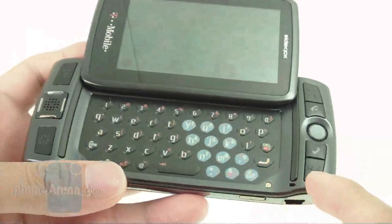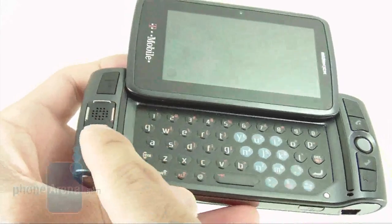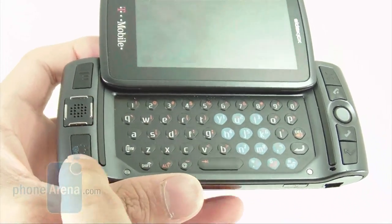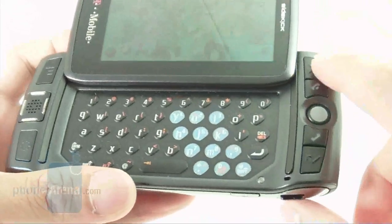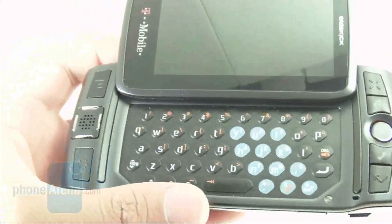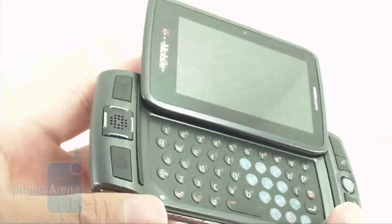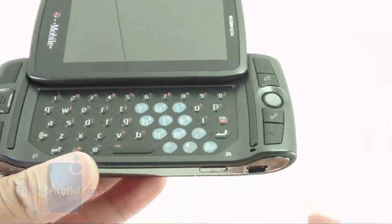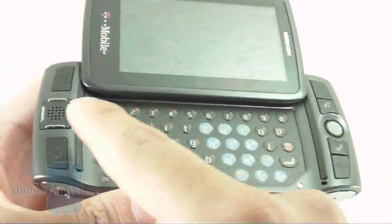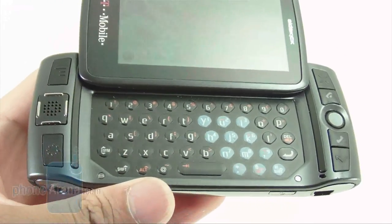This has the standard set of T-Mobile Sidekick buttons: your menu key, jump key which gives you your T-Mobile favorites, cancel key, done key, and the send and end buttons. They do have a plasticky feel but are very tactile. Navigating can be done in a couple of ways — you can either use a trackball or a directional pad. The directional pad also houses the single speaker on the phone.